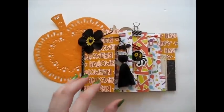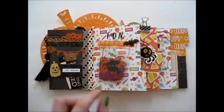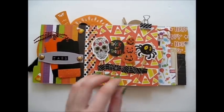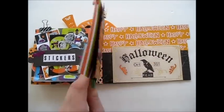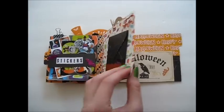Hey everyone! Today I wanted to share with you how to make this new style of flipbook that I have been loving lately. I was inspired to make this kind of flipbook from pictures I saw of many scrapbook albums online, and because Halloween is just around the corner, I wanted to make a flipbook with that theme.